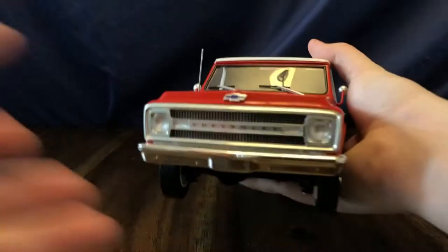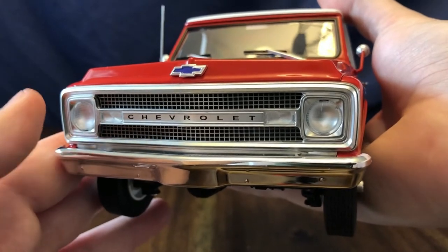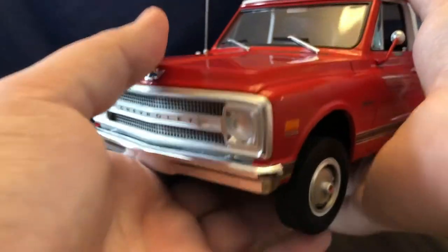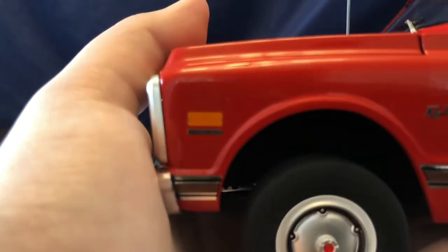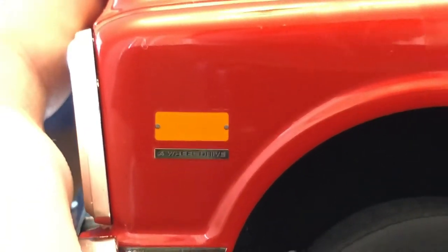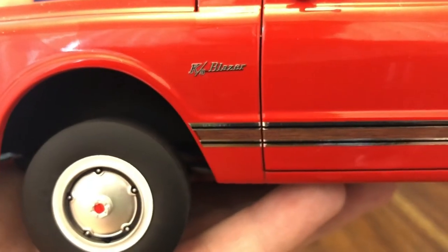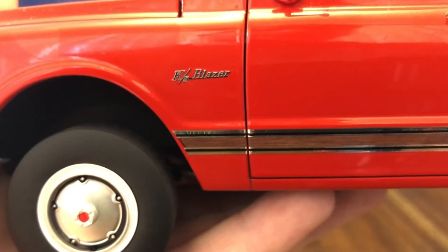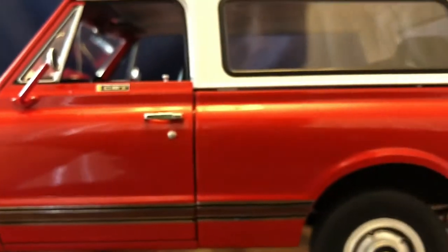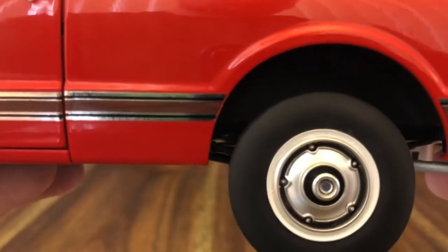Let's take a look at the front end of the Blazer. Acme did a great job with the quality — between the headlights, the grille, and the Chevrolet badging bowtie emblem up there. On the front fender, below the indicator light, there is a four-wheel drive badge. Moving down, there's K5 Blazer badging in the front fender. There's also trim that runs the entire length of the side of the vehicle — wood grain with chrome edging on it. Up on the door you can see the CST package badging and the gas cap.